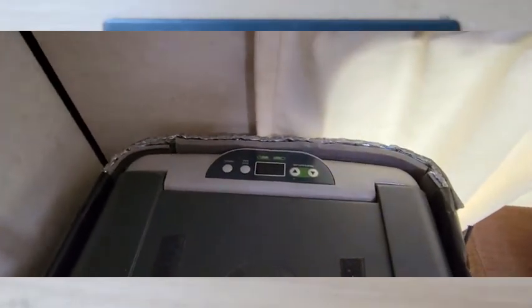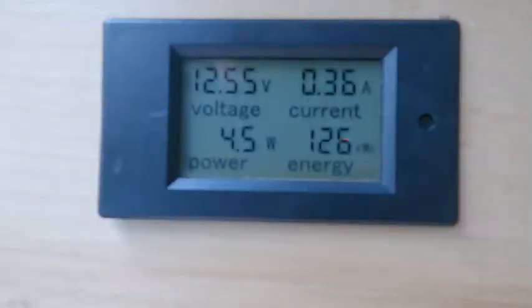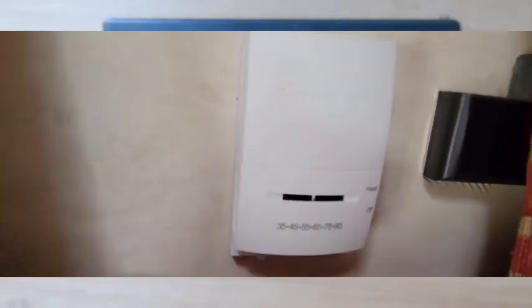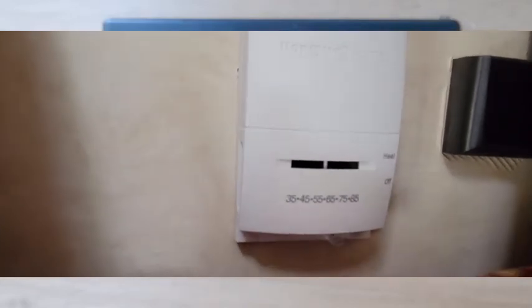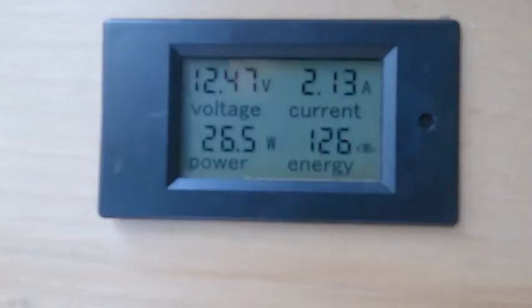The refrigerator in eco mode — which is what we use when we travel — is coming up to about 3.8 amps. And finally, the furnace. The propane's not on; we're just checking the fan amps, and that's about 2.6 amps.